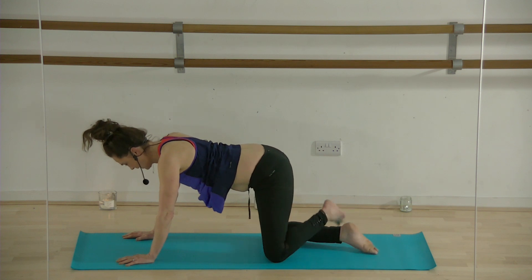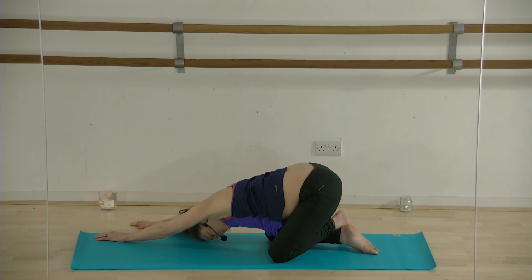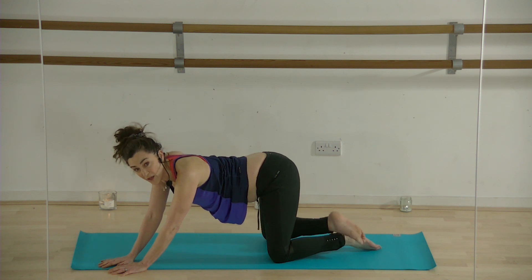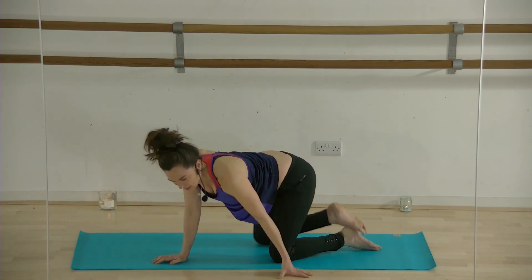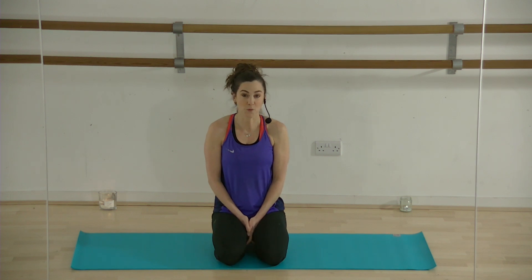Cross your right leg over your left, take your hands to the left, and pull your weight back to the right. You should feel a stretch into your right hip. Now change to the other side — take your hands to the right, cross your left leg over the top of the right leg, and pull back to the left. Then you can either sit up on the edge of your bed with your feet over the end, come into a kneeling position, or a seated position — whichever feels comfortable for you.